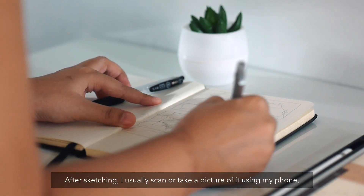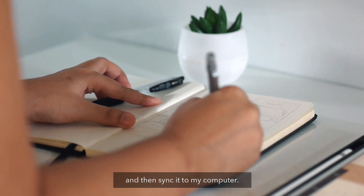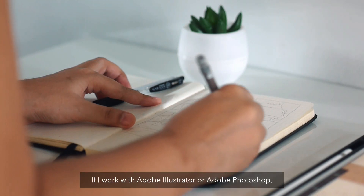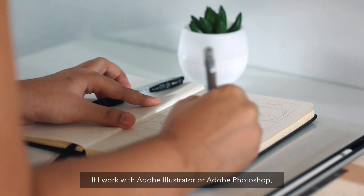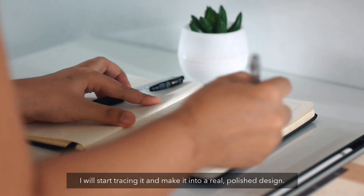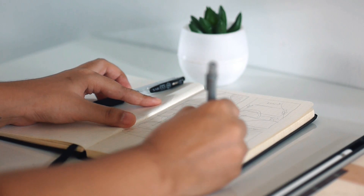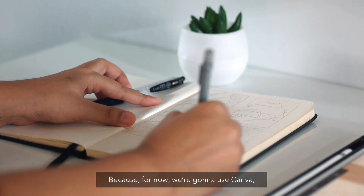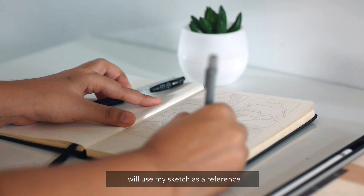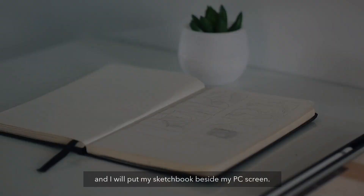After sketching, I usually scan or take a picture of it using my phone and then sync it to my computer. If I work with Adobe Illustrator or Adobe Photoshop, I will start tracing it and make it into a real polished design. Because for now we're going to use Canva, I will use my sketch as a reference and put my sketchbook beside my PC screen.